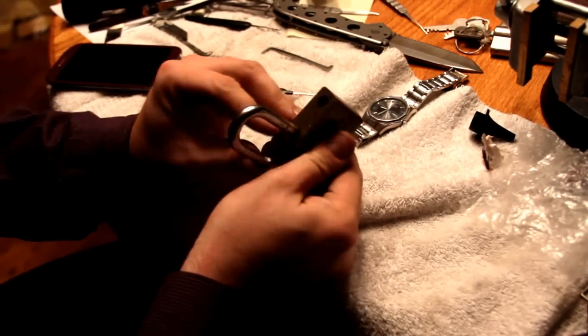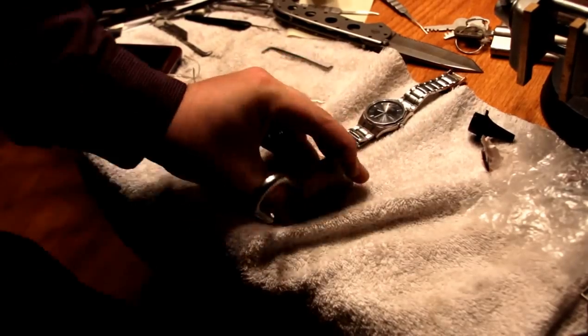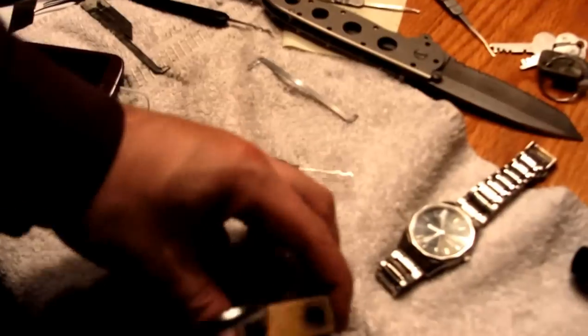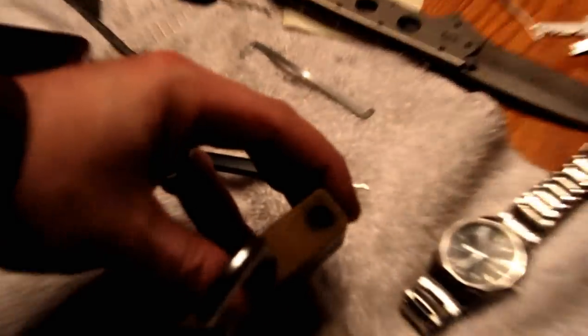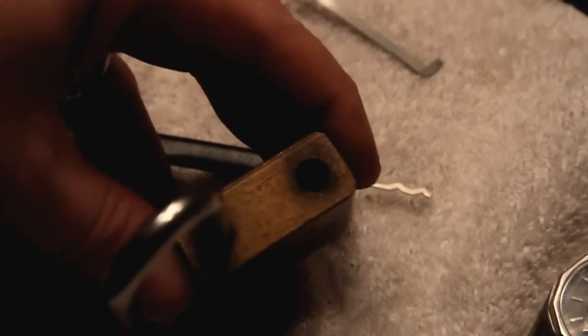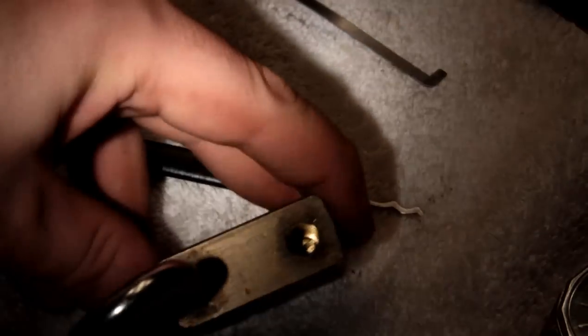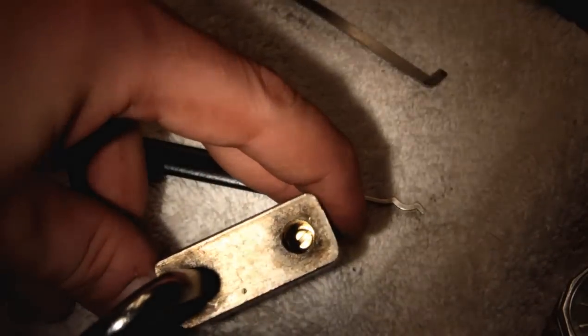Okay, that's weird. There's a screw in the bottom of the lock. Well, the lighting has gotten really crap in here. There's a screw in the bottom of the lock. Let me show you with the flashlight so you can see it. See the screw? I don't know what that screw is for.